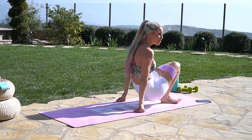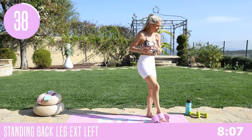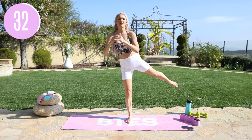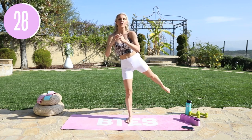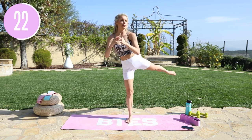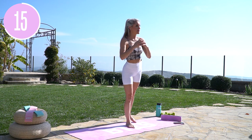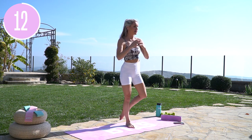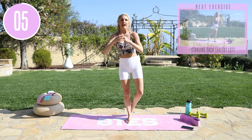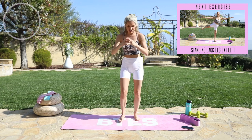Gently come all the way up to standing. We're going to take it into some extensions going back. You can bring that band right here and take it out to the back, or release it for bigger extensions. Standing back leg extensions — take it over onto the left and then onto the right. If you want more challenge, turn that leg in and tap it up. Stand up nice and tall, pull that core in — it'll help with your balance. Extend that leg out to the side for three, two, one, and shake it out.